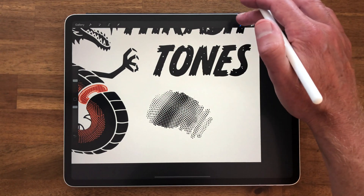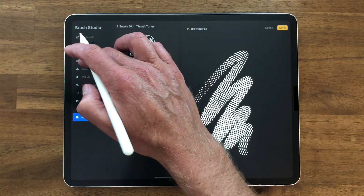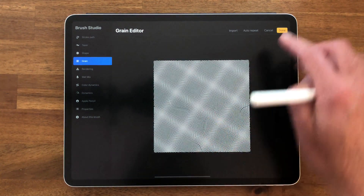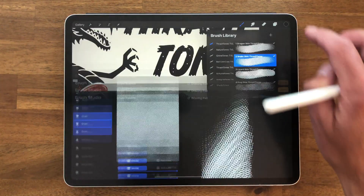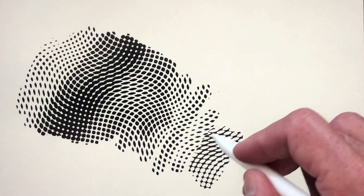Let me show you a couple other things. What you can do with these is go in here to Grain, tap on Edit. With two fingers, you can invert your texture. Click Done, go back, and you'll see this is the invert of that texture.